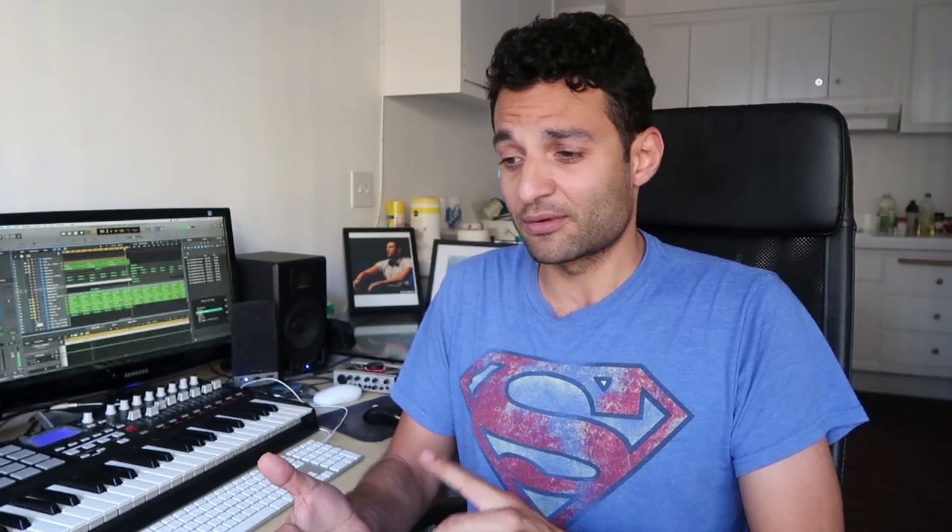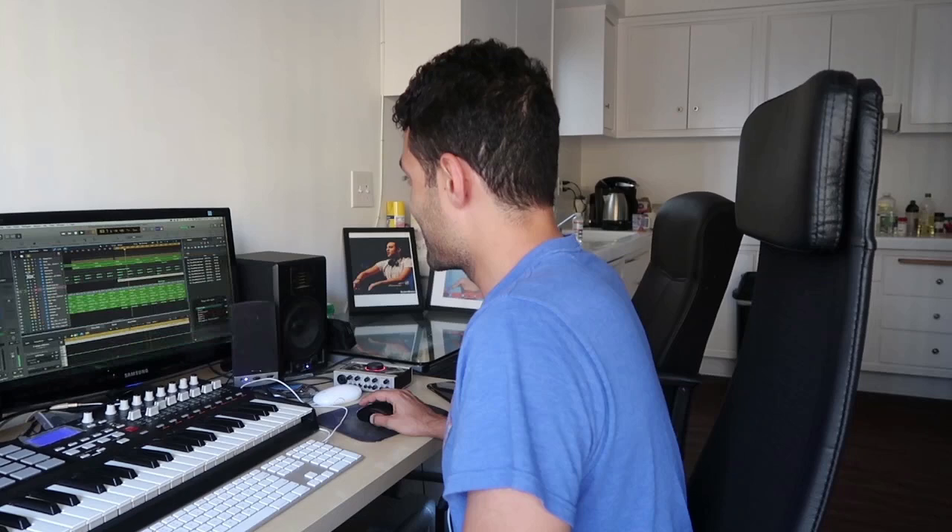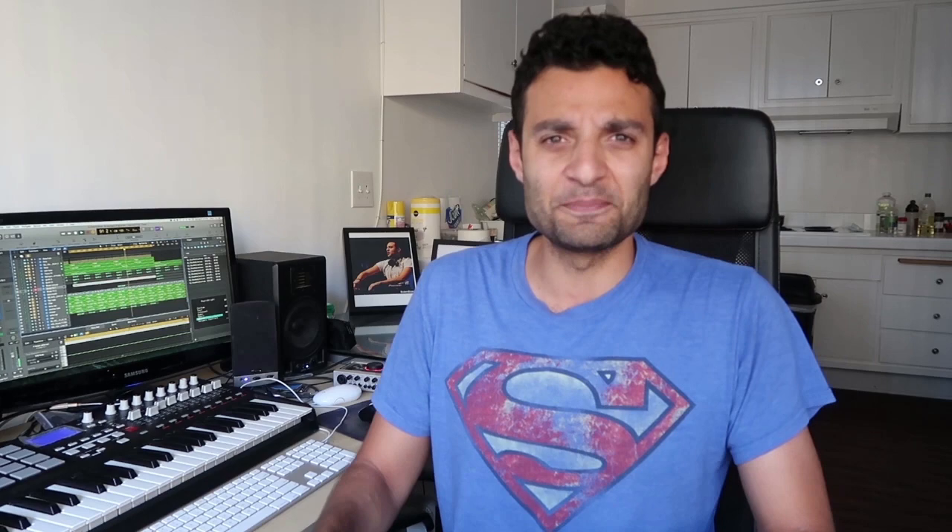Now I have a groove, a kick, and a bassline. After that I start working on the atmospherics — whether it's a pad, whether it's a hook, and what I'm going to do for the breakdown. Let's see what I have for the pad. So here is the pad I have for this track so far.